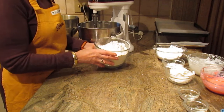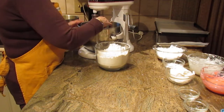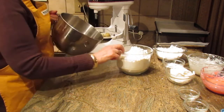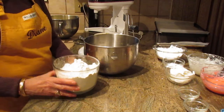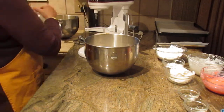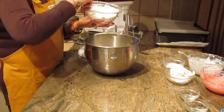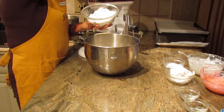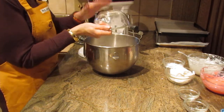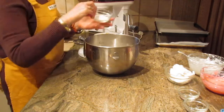You'll need five cups of all-purpose flour — just put them all in your mixing bowl. You're also going to put in two cups of powdered sugar.